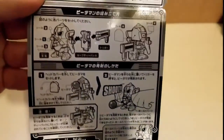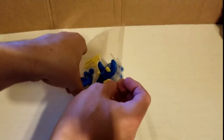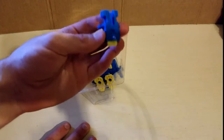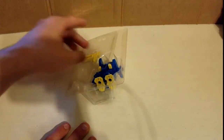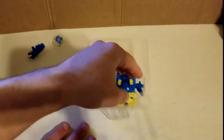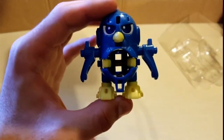It's also got instructions on how to put it together and how to hide it. Let's go ahead and get the actual figure out. Here's the Vidama. Here's the safety pack. The trigger and spring. The actual Vidama figure itself.